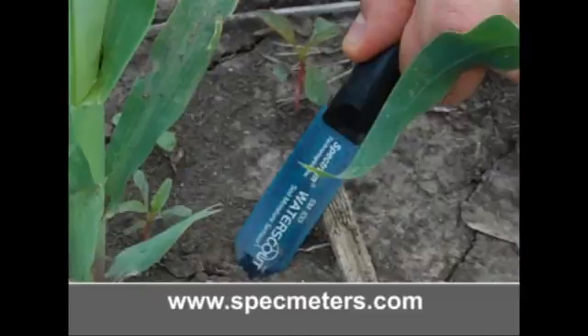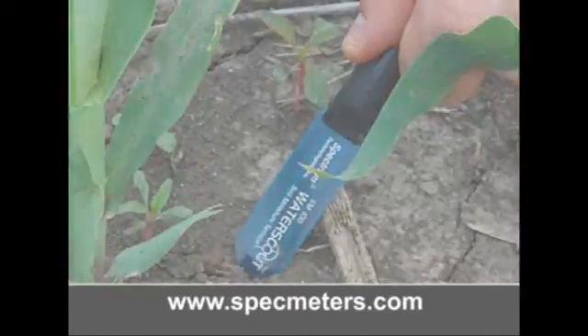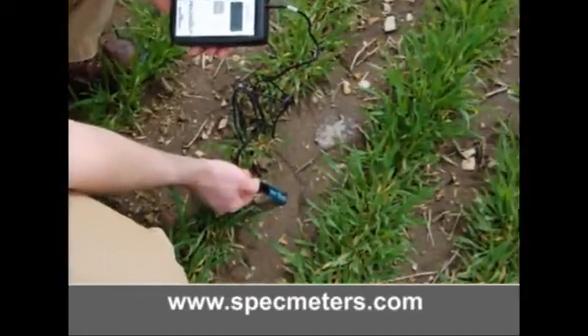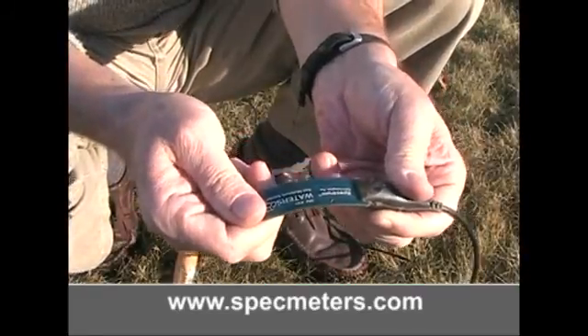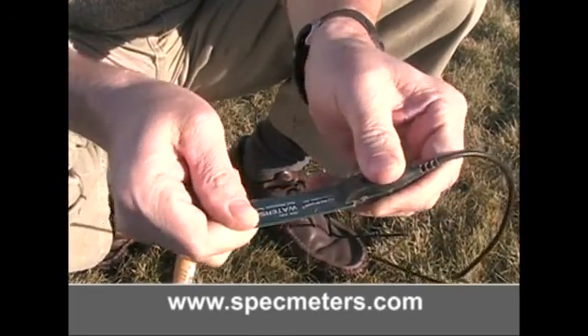If the sensor is being installed near the surface so that the molding and cable will remain above the soil surface, the sensor may be pushed directly into the soil. However, because the sensor board is flexible, care should be taken to avoid snapping it during installation.